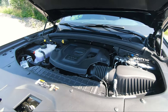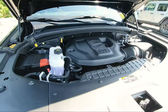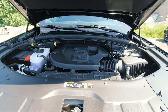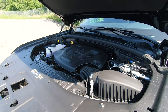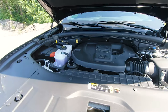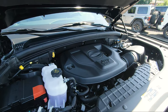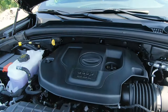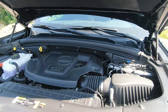As for the engine options on the Summits, you can either get the 3.6 liter V6 or the 5.7 liter V8 Hemi. With the V6, which this one has, you're getting 290 horsepower with 257 foot-pounds of torque. If you switch to the V8, it gets bumped to 357 horsepower and 390 foot-pounds of torque. This is an eight-speed automatic, just like the Laredo Altitude.